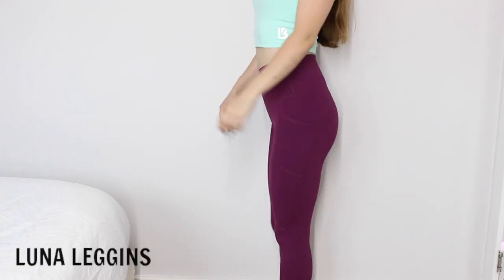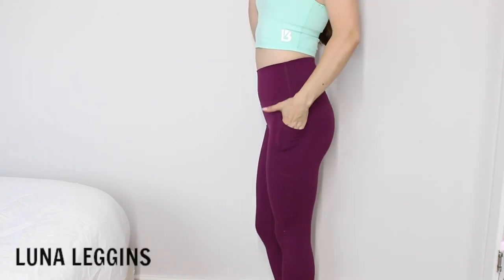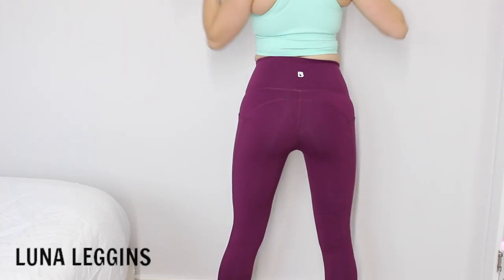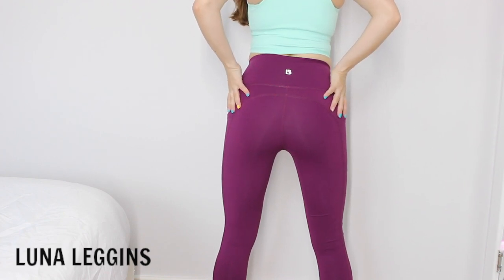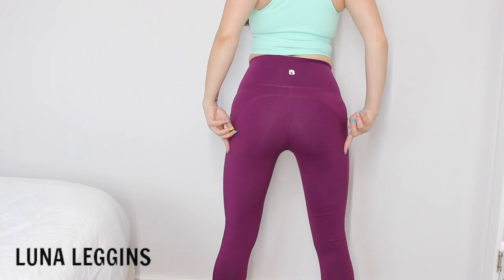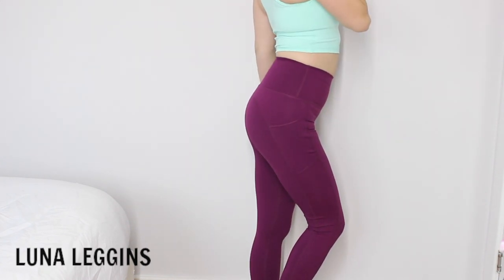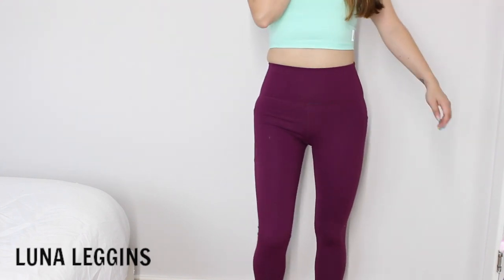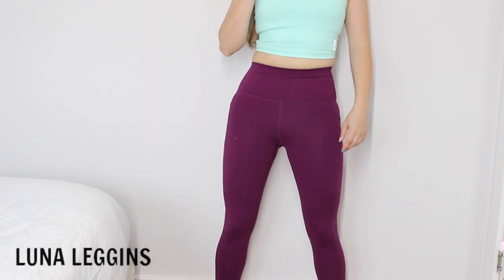Last but not least are the Laguna leggings. I ordered three but only received one because two couldn't be sent due to an inventory issue. The ones I'm showing are the Akai Luna leggings — I absolutely love this color because not many brands carry it. It looks great paired with the blush crop. They are high-waisted and surprisingly the high waist is not as uncomfortable as on the Melina shorts, even though they're the same size. The Melina shorts are just super tight on the waist for some reason.